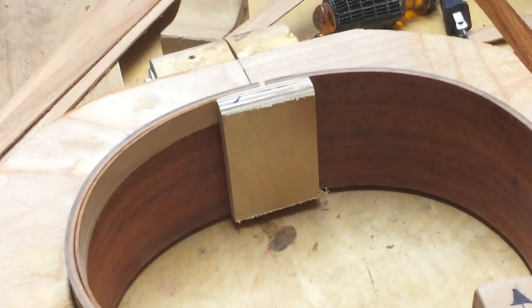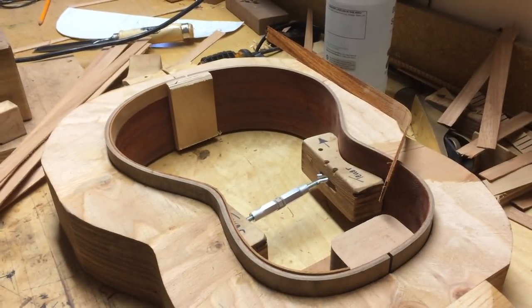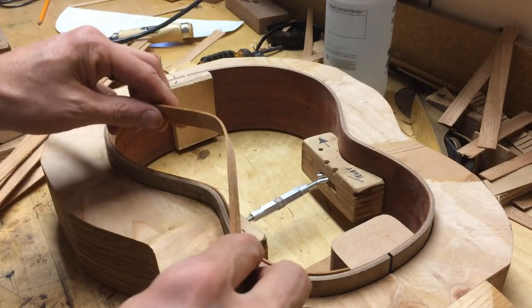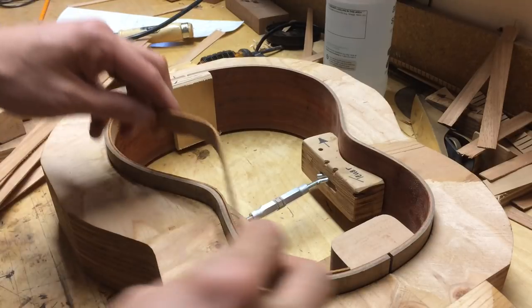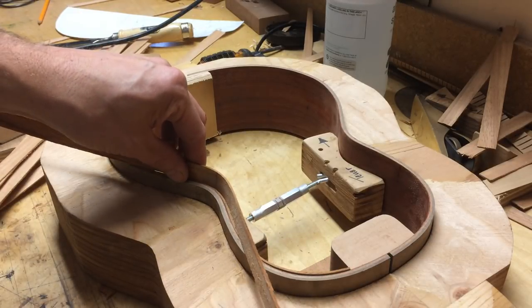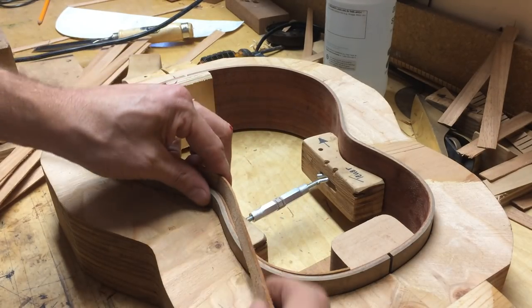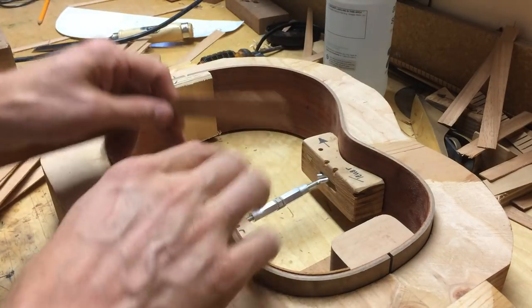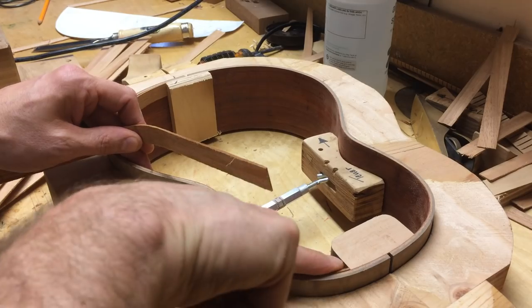I'm not going to bother showing you the second one, but basically I do exactly the same thing with it. That was my stepdaughter. So I just bend this — the radius is a tiny bit different, but it just goes over there. And so with the second one, you want this to butt up nicely against here.